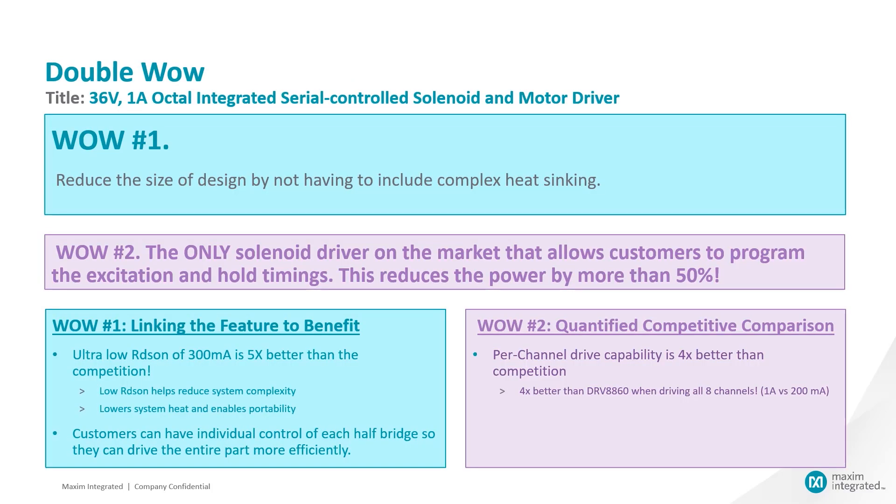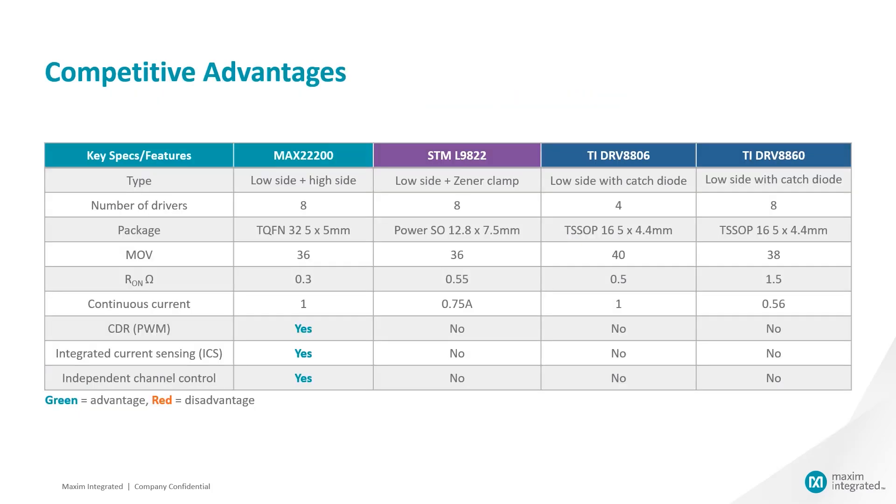The single greatest value proposition for this solution is allowing the customer to reduce the size of the design by not having to include complex heat syncing, which is achieved through our low RDS-on, resulting in even lower heat dissipation. When comparing the MAX 22200 with the TI and ST devices, you'll notice that the MAX 22200 has the lowest RDS-on, smallest package, and also integrates the current sense resistors, as well as offers independent channel control and programmable current. These are important specs and what's going to allow us to differentiate from the competition.